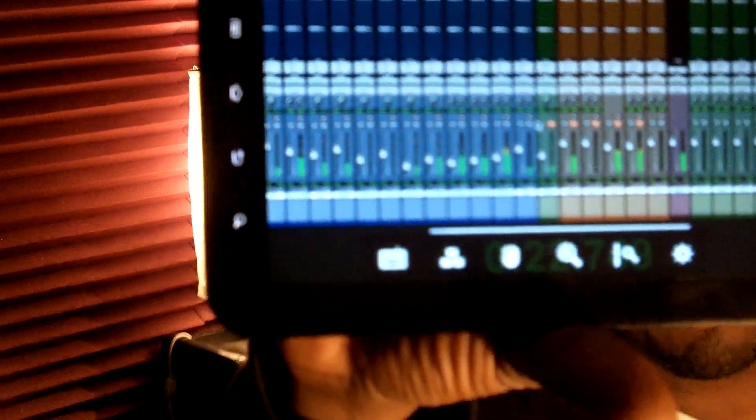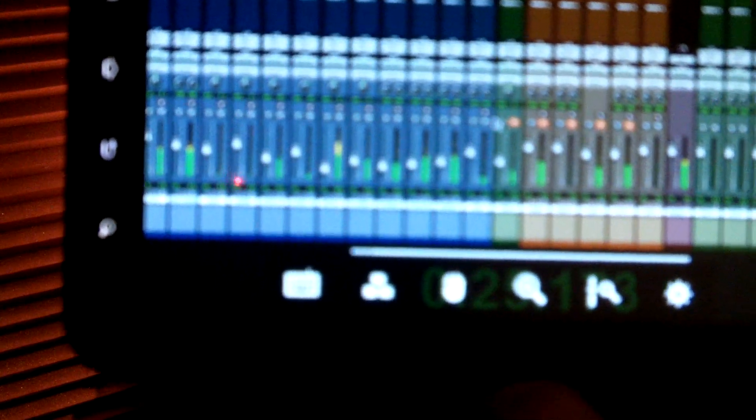Galaxy Tab — remote control for your Pro Tools sessions. It's your boy Rich.